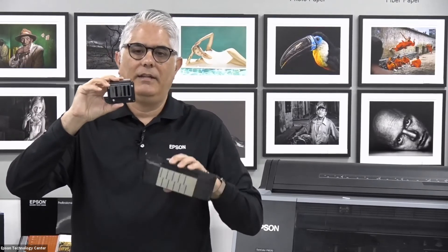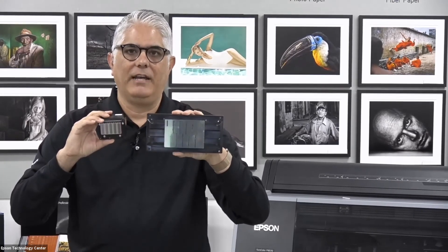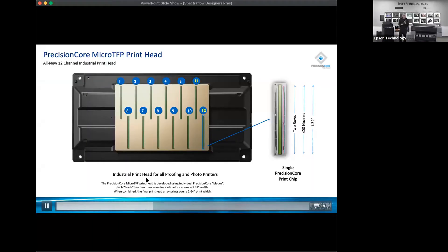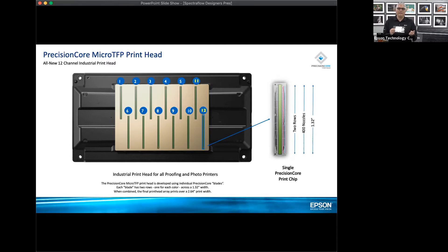The new print head is a 1-inch blade, while the older one is a 2.64 stack, which means it produces twice the amount of throughput. With the SureColor P7570 and P9570, we have 12 channels representing the 12 inks in the printer. Previously, matte black and photo black had to share a channel and required switching. Now there's an independent channel for each, so there's no switching, no time wasted going from matte to photo media, and no wasted ink — a big, big difference.